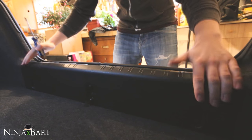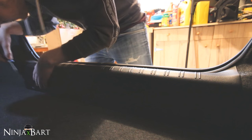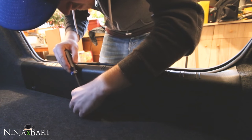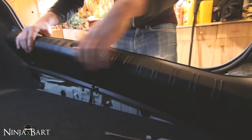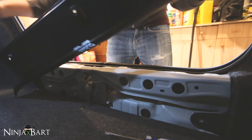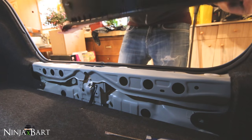First thing I'm going to do is remove this plastic piece on the inside of the trunk by undoing — I believe there's three clips in here — just with a flat head screwdriver. This whole piece should just slide up and out. It's got these little clips on the inside that you have to pull out; just pull it up and it comes out.